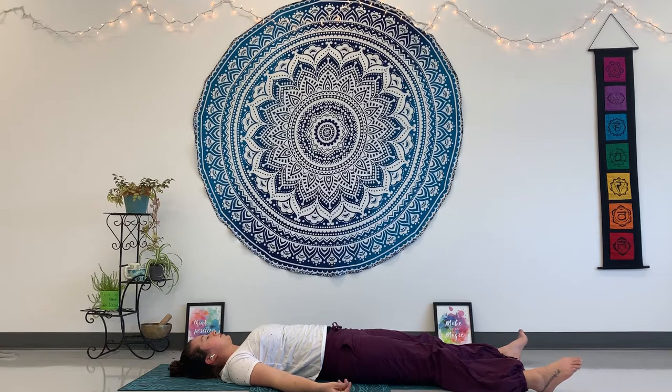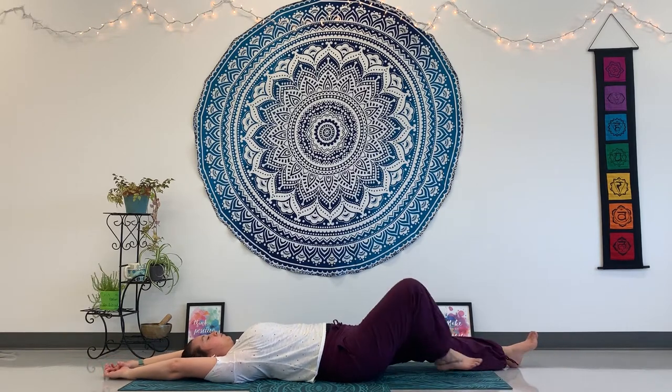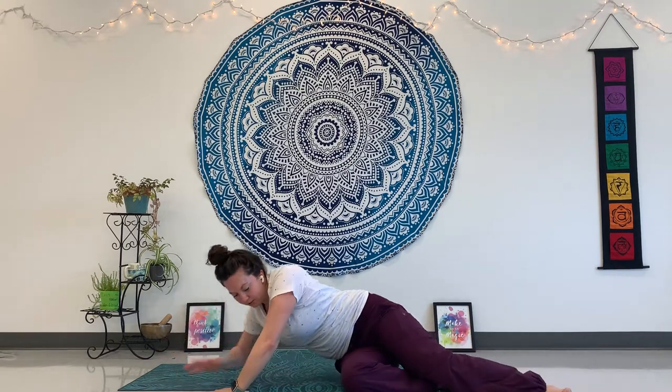Wiggle your fingers and toes, reach your hands over your head and stretch. Roll to one side, and when you're ready, come all the way back up to a comfortable seat. Let your shoulders relax back and down, noticing how your heart feels. We've had a wonderful time doing a little bit of love and heart-themed yoga with our backbends. Happy February! I hope to see you soon. Bye.